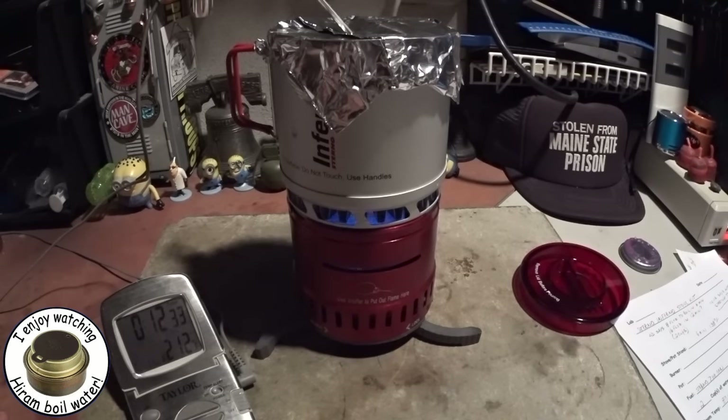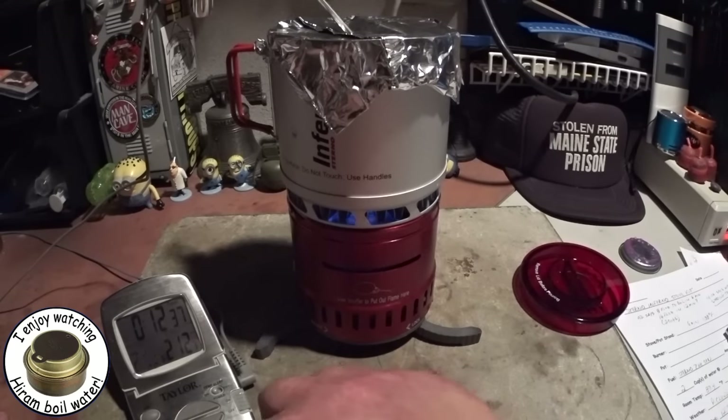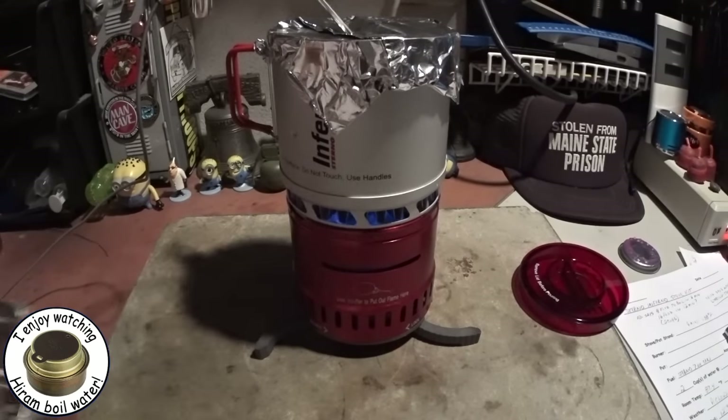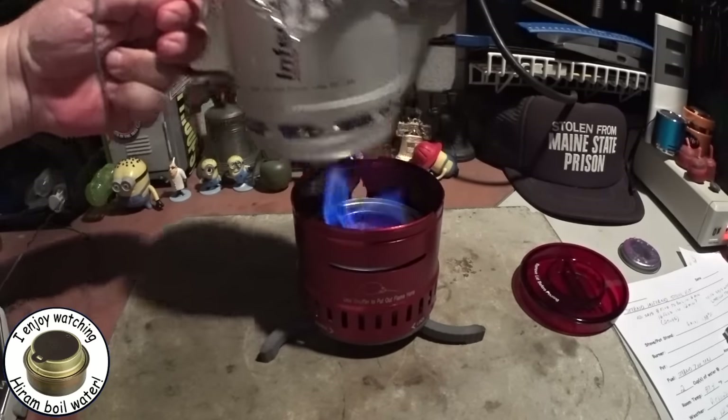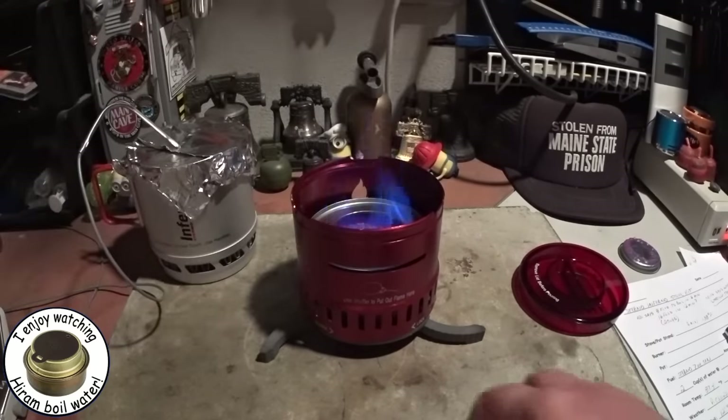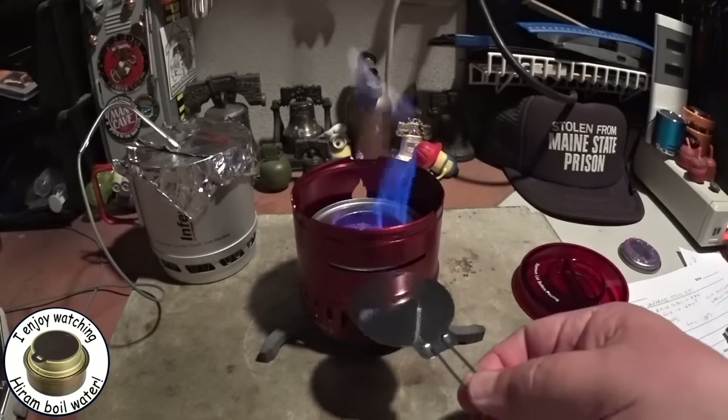We have 210, 211 — come on — 212. And 12 minutes 31 seconds. Not too bad. Let me take this off. The handles are a little warm but not hot. It does lift up out of the stove.